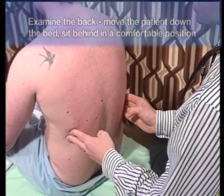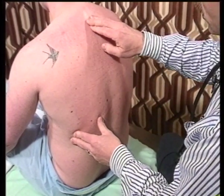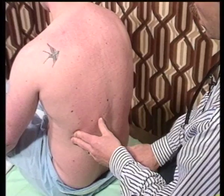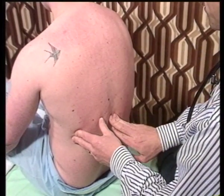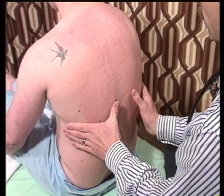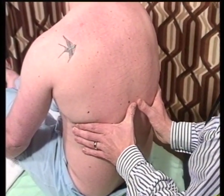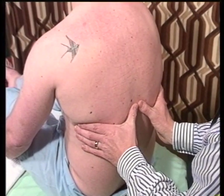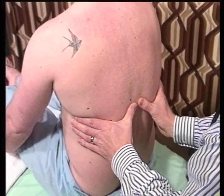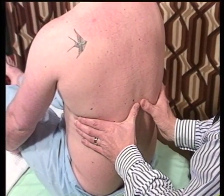The routine on the back is very similar to that on the front. First of all, on inspection, we're looking at whether there is a kyphoscoliosis. Next, we want to look at expansion. We place the fingers firmly around the lateral ribs, just laying the thumbs gently on the surface. In fact, the expansion you measure at the back is less than that you see anteriorly.